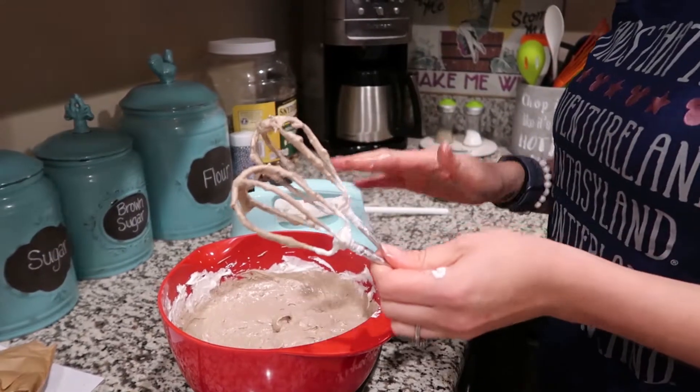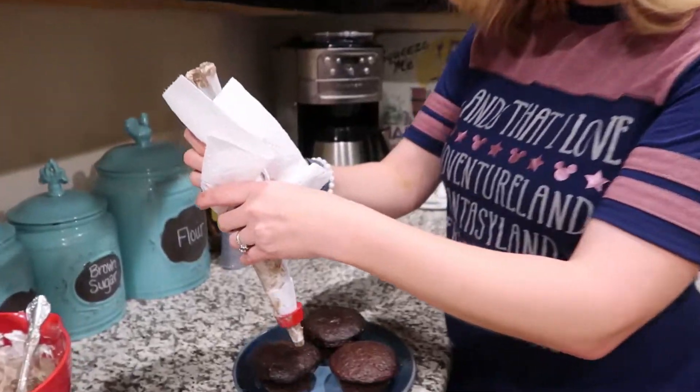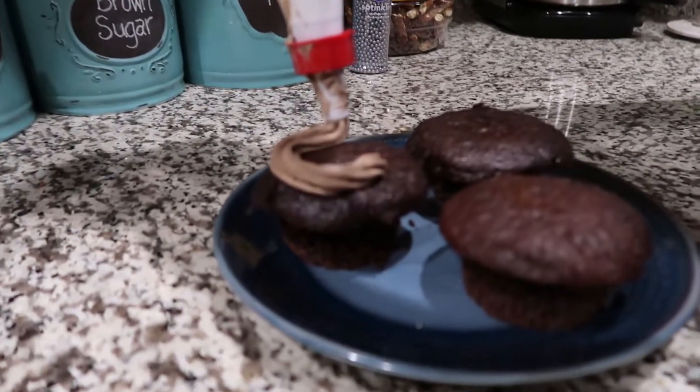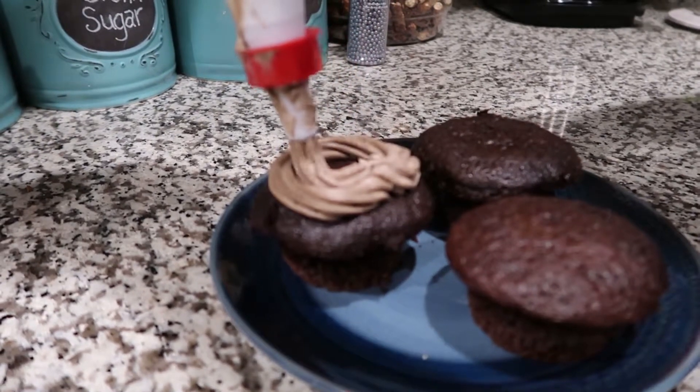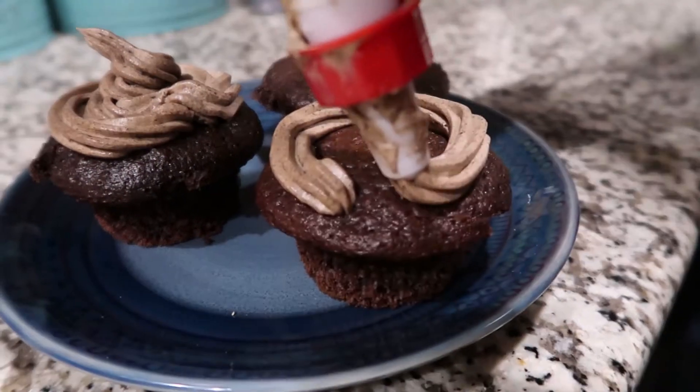That has to chill for an hour, which is fine since all of the cupcakes cool anyway. It looks like it came out just great. Got it in our pastry bag and just getting ready to ice the cupcakes. It tastes just like the gray stuff at Be Our Guest. So I think this one was probably a Pinterest win.